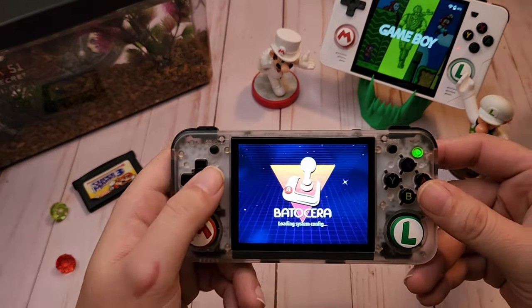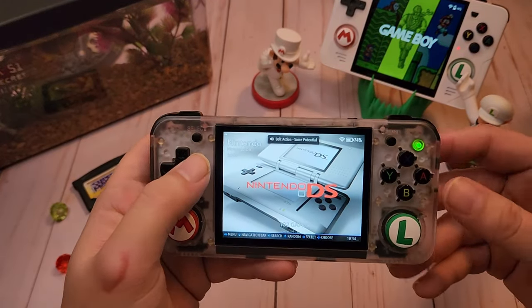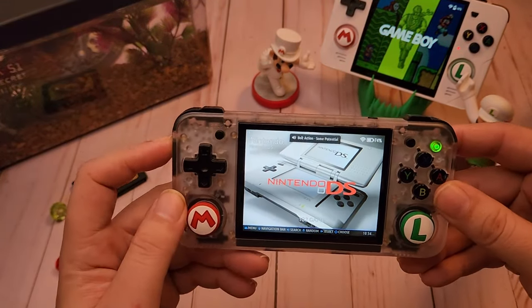I want to show you a little bit of it before I show you how to do the install. It has some fly little music in here.